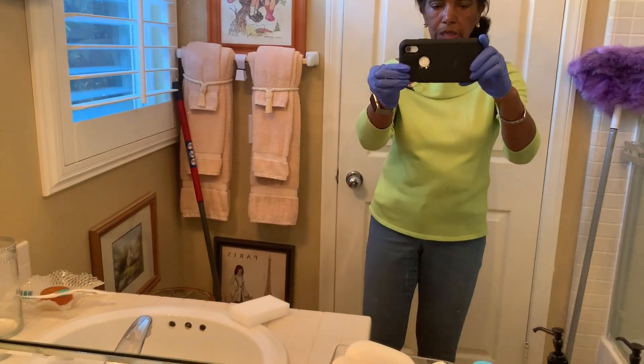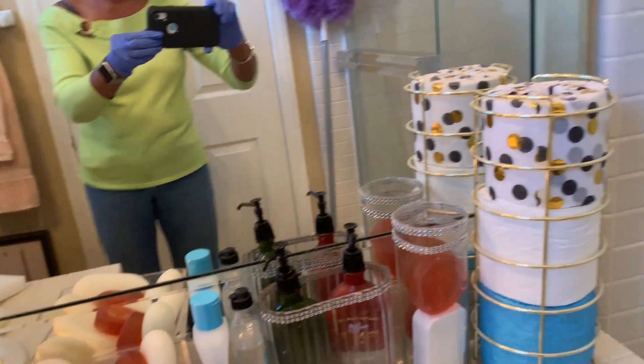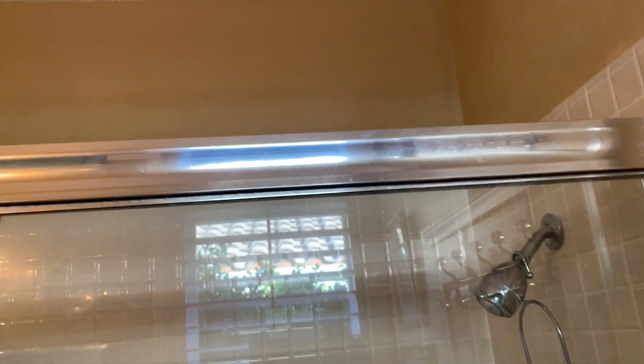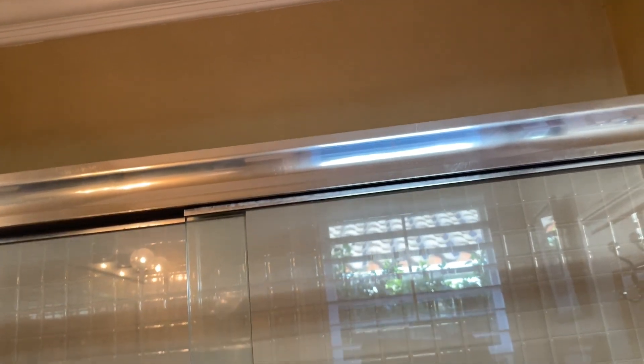Welcome to bathroom number one. In the interest of time, I've already cleaned the ceiling with this mop here, and I've also cleaned the interior of the shower area. So those are two areas that are already done.